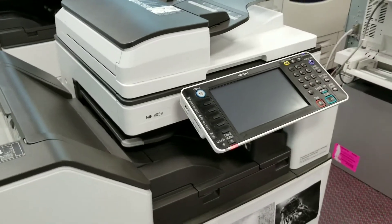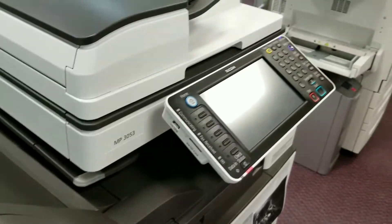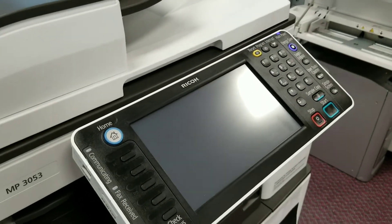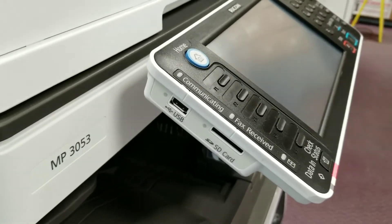This machine can print, copy, and share from its cloud. You can access it from your smartphone, tablet, and PC, but also you can upload all your documents to SD card or USB.